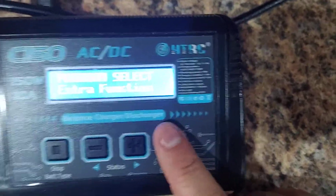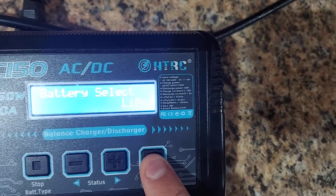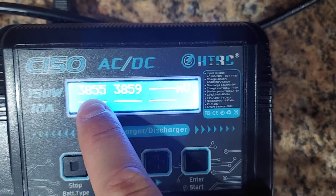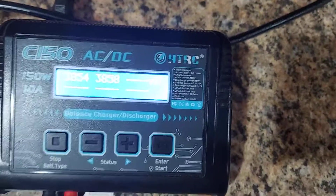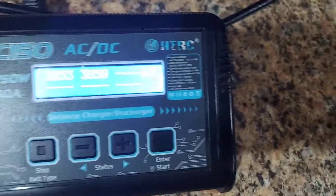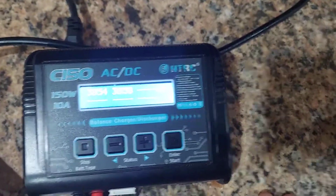Under extra functions, go to battery status, select LiPo, and hold play. This will tell you your current charge level — mine shows 50%, right at storage. Press plus to see individual cell voltages: I'm at 3.55 and 3.59 — perfect for storage. You can run your car for about 15 minutes, plug the battery in, go to extra functions, battery status, and check where you're at before deciding whether to storage charge.